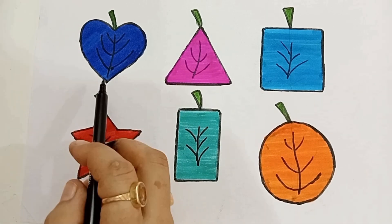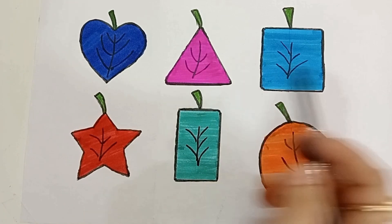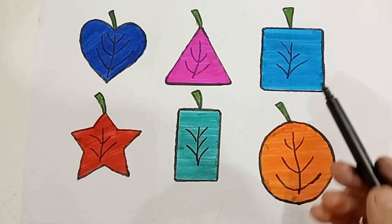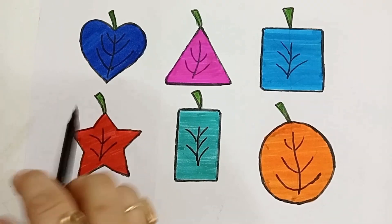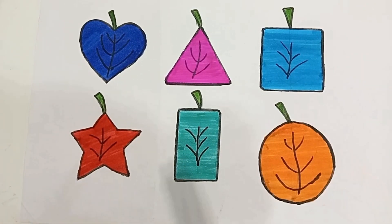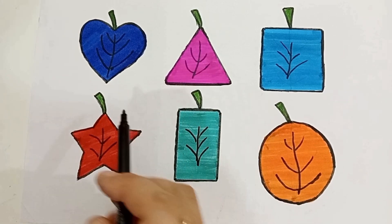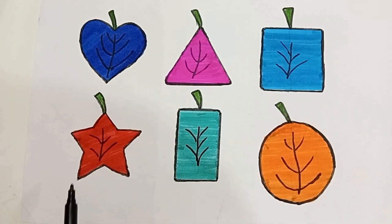Color is violet color, pink color, sky blue color, red color, pick a green color, orange color, blue color, pink color, sky blue color, red color, pick a green color, orange color. And the shape is heart, triangle, square, star, vertical rectangle, circle.